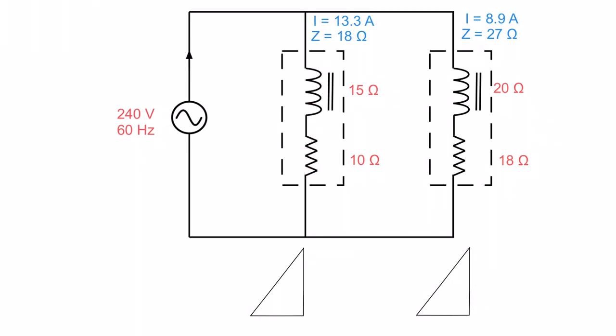Now I've got the current through each branch, so I can build power triangles. Using the I² method: I² times XL gives 2.7 KVAR, and I² times 10 ohms gives 1.8 kilowatts for the first branch. I never work out the VA of a branch because I don't need it and it gets confusing — I can only add up VARs and watts across branches, not VAs. For the second branch: 8.9² times 20 gives 1.6 KVAR, and 8.9² times 18 gives 1.4 kilowatts.